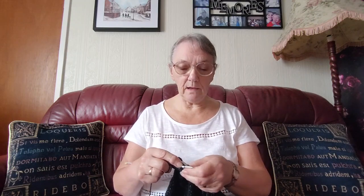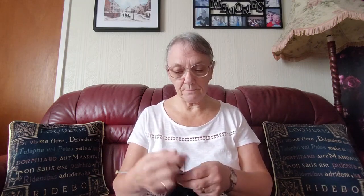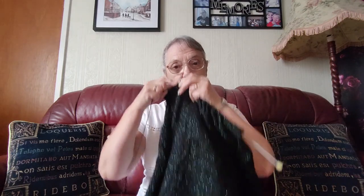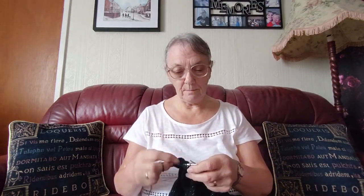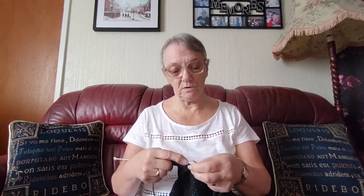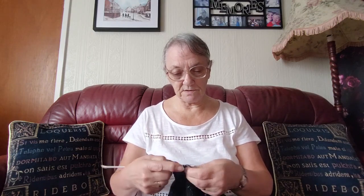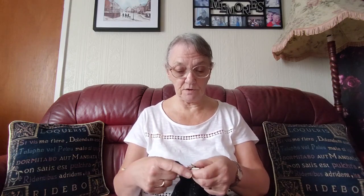Hello everyone, it's Sheila back again, welcome to my channel. I'm sitting knitting a bit more of the black. I don't usually do this till later on - I do the little ones in the morning - but I'm going to my granddaughter's today so I'm switching around.